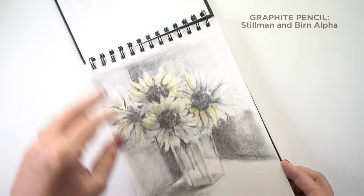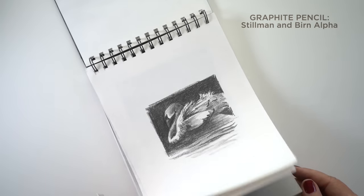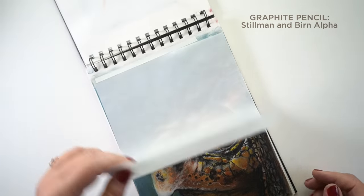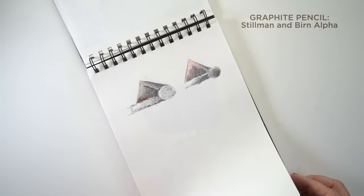Stillman and Birn makes some of the best sketchbooks out there. The Alpha works excellent with graphite — look at that 9B, it's so rich. A lot of papers won't handle that, and this Alpha does a great job. I've used pastel pencils in here — all different kinds of dry mediums on this paper work nicely. You can use a little light wash too.